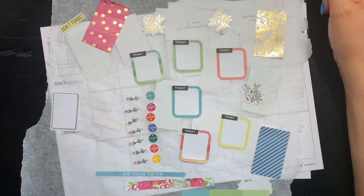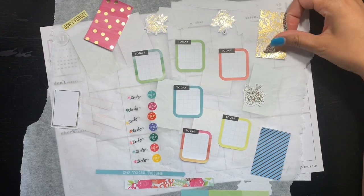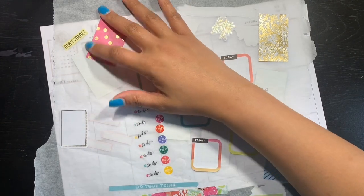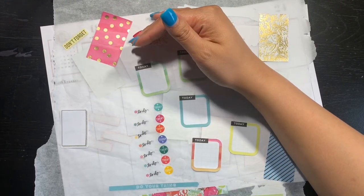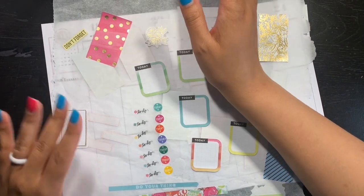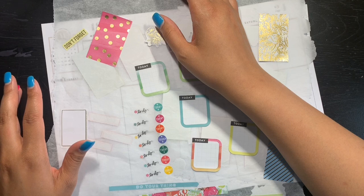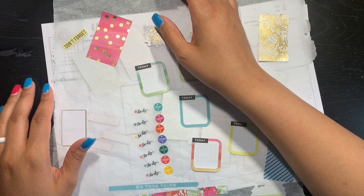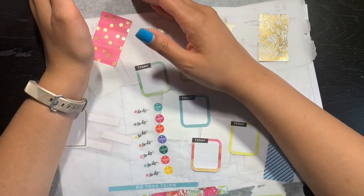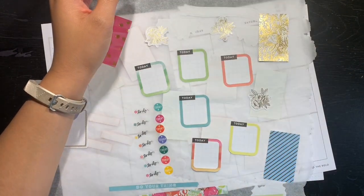I don't usually do social media planning — I think I have one other video on here with social media planning and that was in the dashboard layout. But for this month I'm using my dashboard layout for my catch-all planner. I was trying to do one planner for March and I was getting distracted and it wasn't working for me, so I had to go back. What I usually use for social media is the Super Mom dashboard layout, but since that's being preoccupied, I'm using the vertical layout to see how I like it.